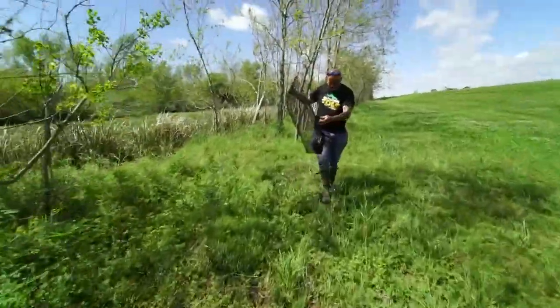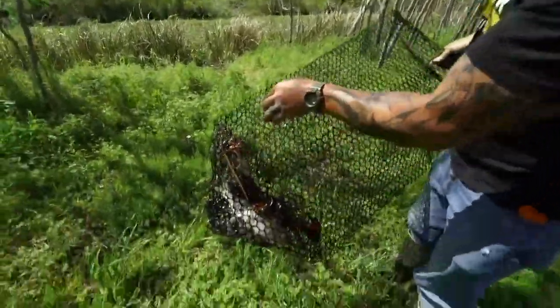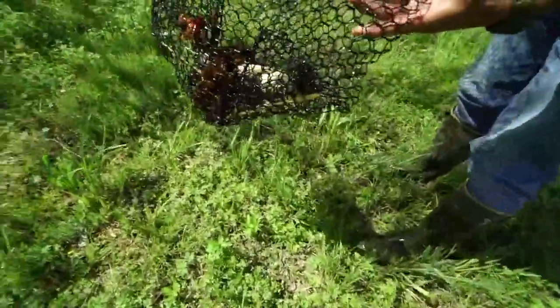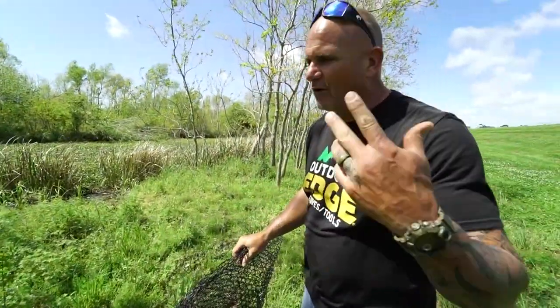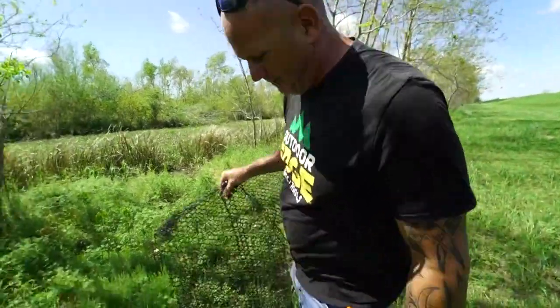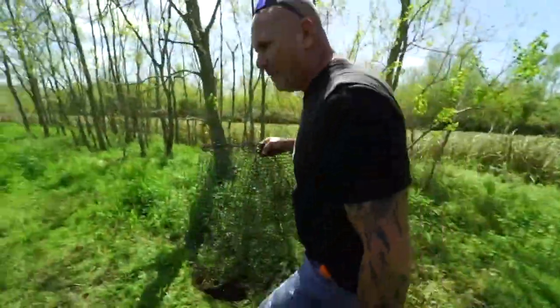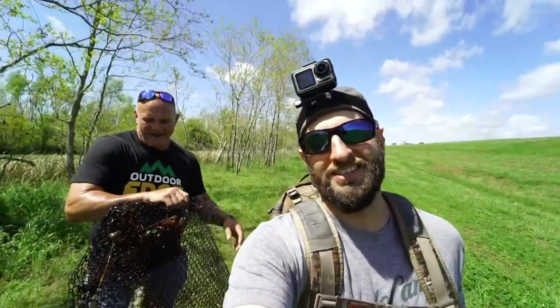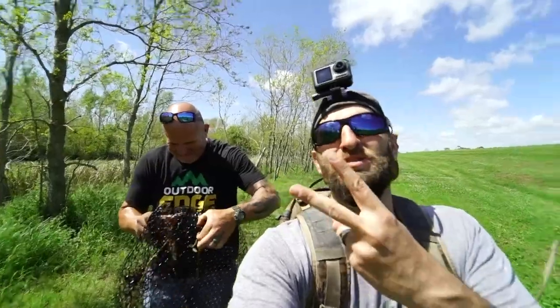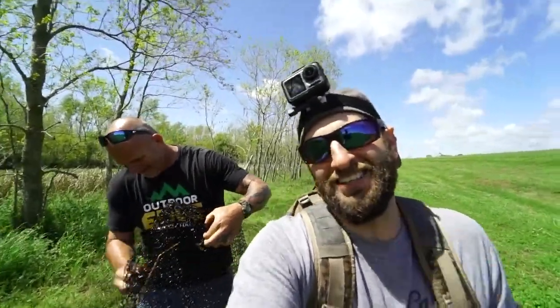We've done a few different types of trapping — set pig traps, set out crab traps — but I don't know that I've ever been so excited to check traps. Look at that, my baby. Loaded. And it's just going to get better once the cool gets out of here. That little cold front last week put a damper on them, but once it starts heating up, they're going to pick up. I'm like a kid right now. It's too fun. Two traps we checked and we're all just giddy. It's awesome.